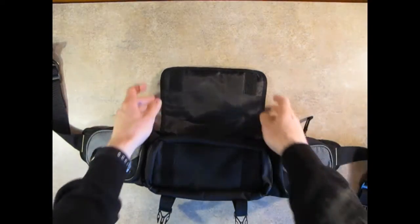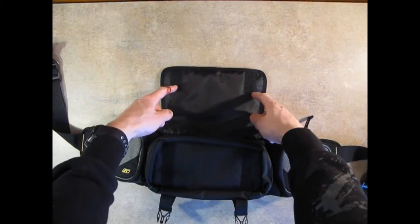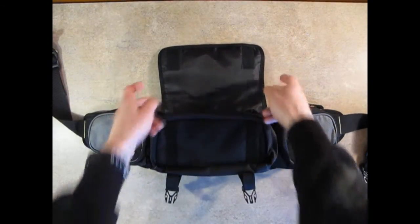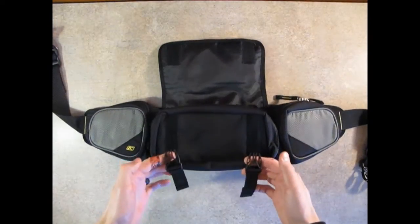Flipping it open, you've got your grippy Velcro at the top, soft Velcro on the inside, holding that main flap in addition to, obviously, your clips.